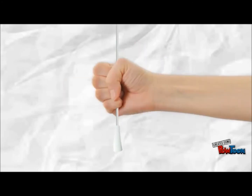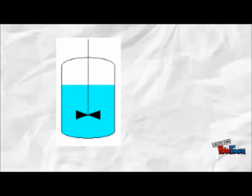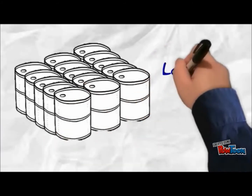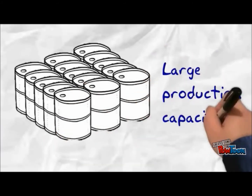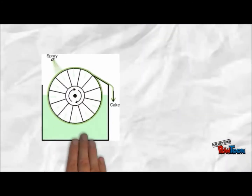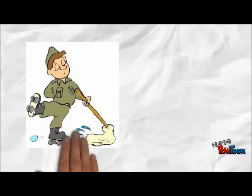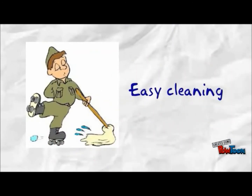Compared with other drying equipment, the drum dryer has a greater advantage because it is operated in a continuous process, hence giving a large production capacity. The structure of the drum dryer is simple and it is easy to operate. It has low maintenance costs and is easy to clean due to the simple structure.